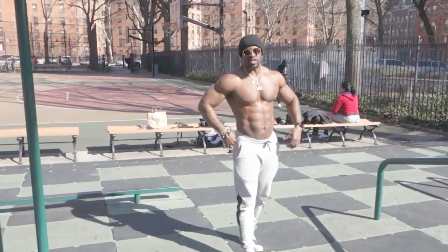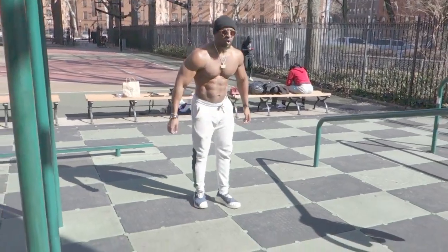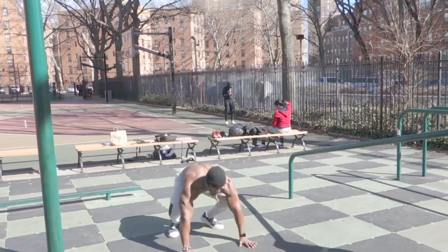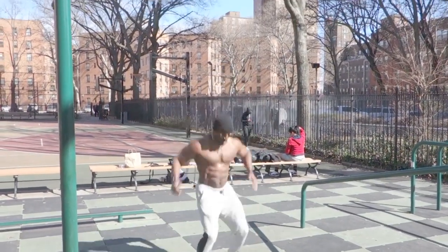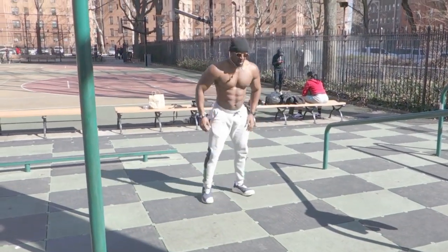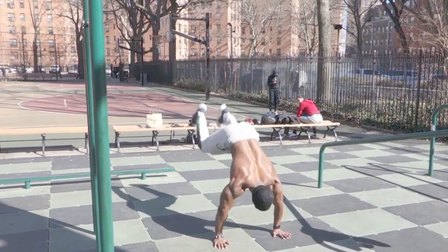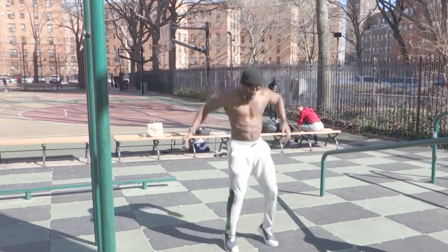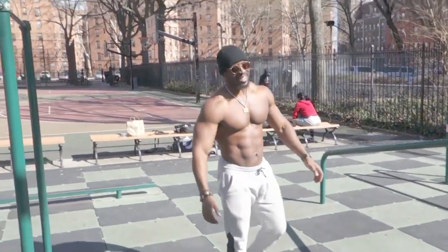And we have one more: burpees to donkey kicks. Let's go. There we go — my legs are feeling it.